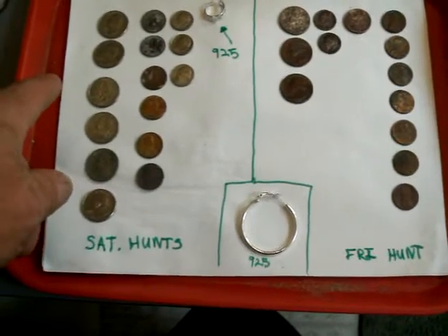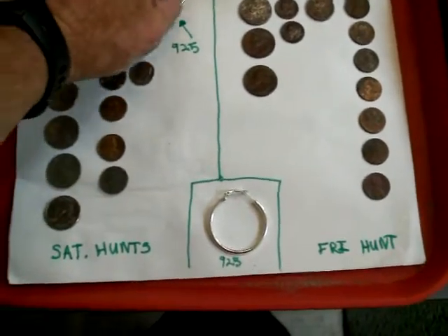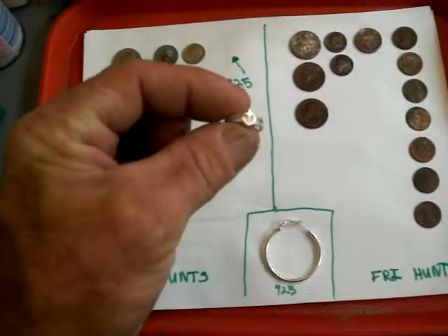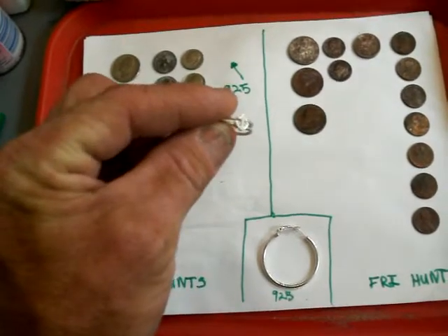Today went to a couple beaches, Saturday morning. And at the end of my last hunt, I got a little toe ring. It says 925. It's got a little anchor on it.